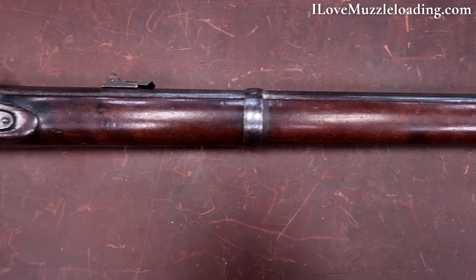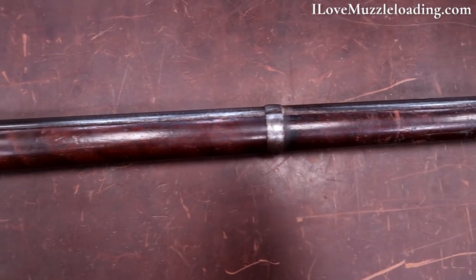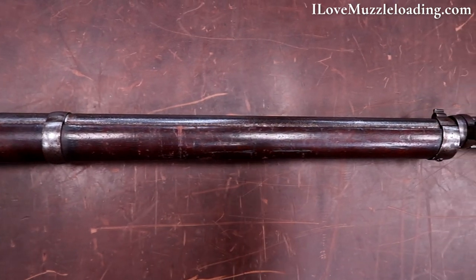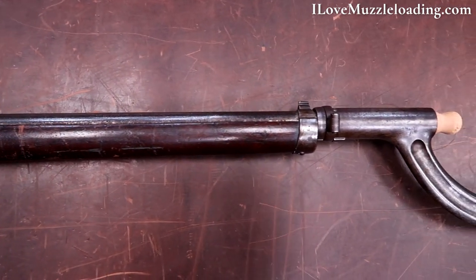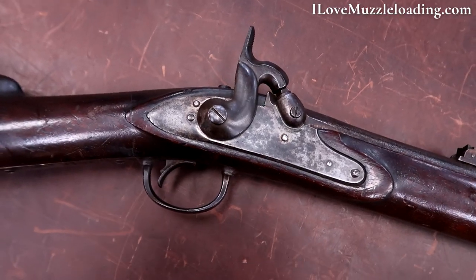Both prototypes have survived and are numbered one and two. This is example number one. Wilder invented several features demonstrated on these prototypes which he offered to the U.S. government. The design was ultimately turned down, likely due to the Union's demand for Springfield pattern rifles leading into the American Civil War.